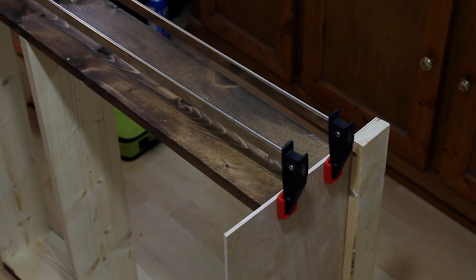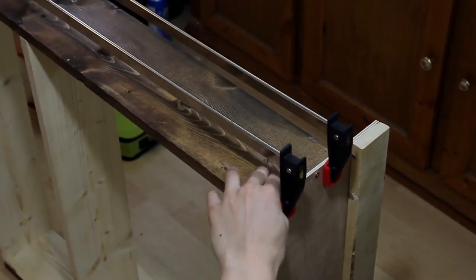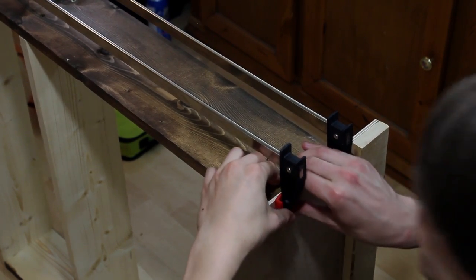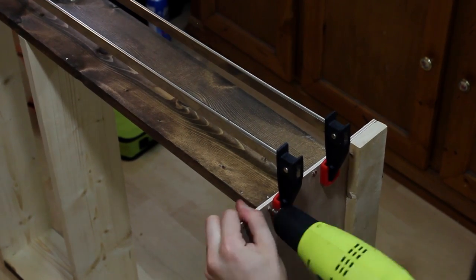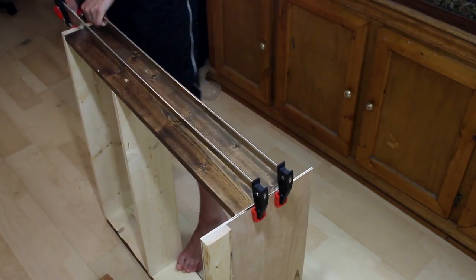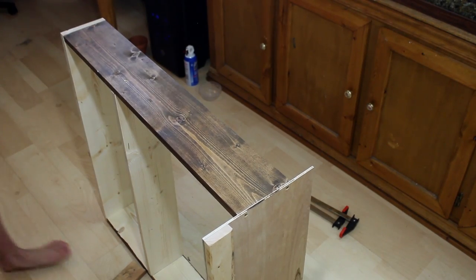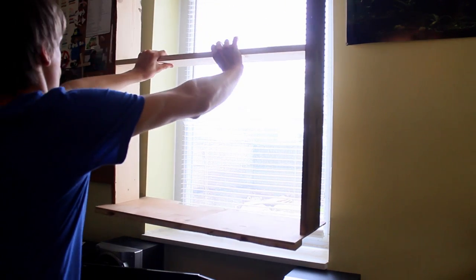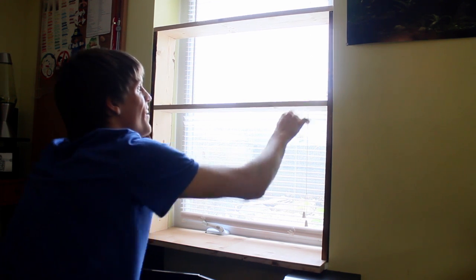I'm not going to bother pre-drilling for these last screws — I think I can handle it without. Let me go stick it in the window real quick and check it, then we'll paint it. There's a little bit of wobble, so I think I'll drill it into the wall to keep it straight, then go ahead and paint the whole thing.